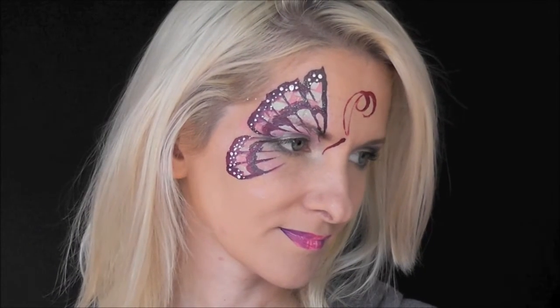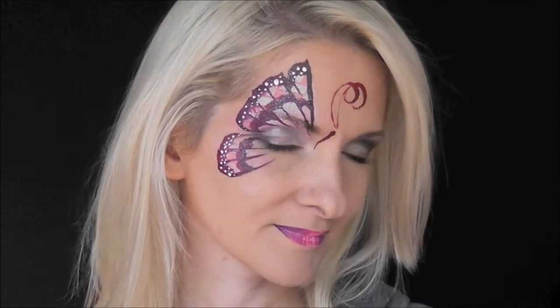And that's it — that's the finished look! I hope you guys like this quick side butterfly and you can try it out at your next event. Thanks for watching, I'll see you next time!